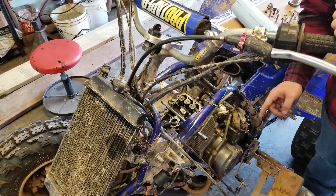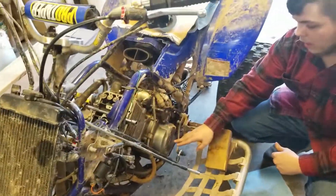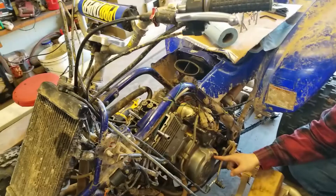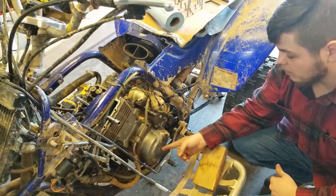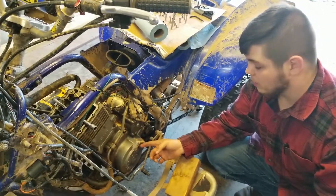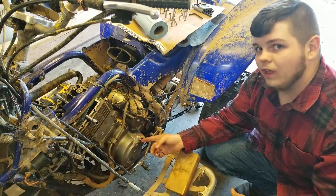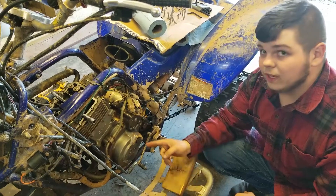First things first, before I do anything, you should have some sort of little peephole that you can rotate your crank through and see where your position is on the crank down here. So once you take both of those covers out, you should line it up according to your manual. I have to line mine up with a little eye with a little slit in the case. Once I do that, it's at top dead center.